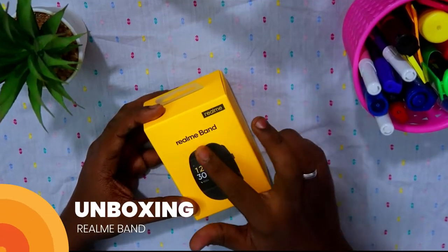Hey guys, welcome back to my channel. Today I have come up with the Realme Smart Band — it's the first product from the brand Realme. It works on Bluetooth connectivity. In this video I'm going to show you its unboxing, how to set it up, all its features, and finally its pros and cons. Let's get started.